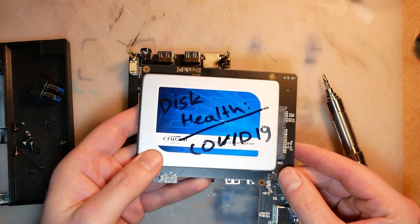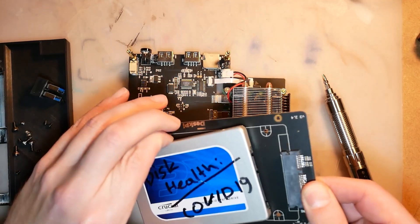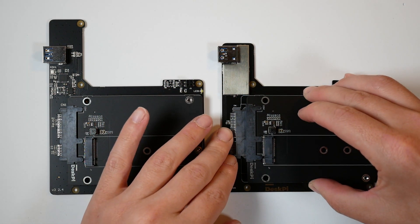I'll link the specifics of that in the article. The new iteration is compatible with 2.5-inch solid state drives and M.2 SATA drives. Just be mindful that it doesn't support NVMe drives, so you have to select your drive appropriately.